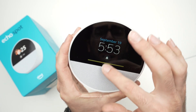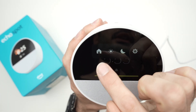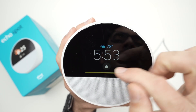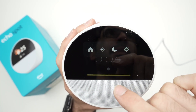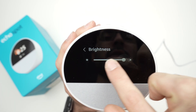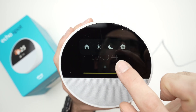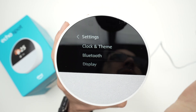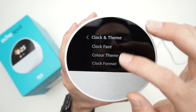To navigate, swipe down to access quick settings. The first icon is the Home button — no matter what menu you're in, swipe down and press Home to return to the home screen. The sun icon controls screen brightness, and then you have Night Mode if you don't want to be disturbed.